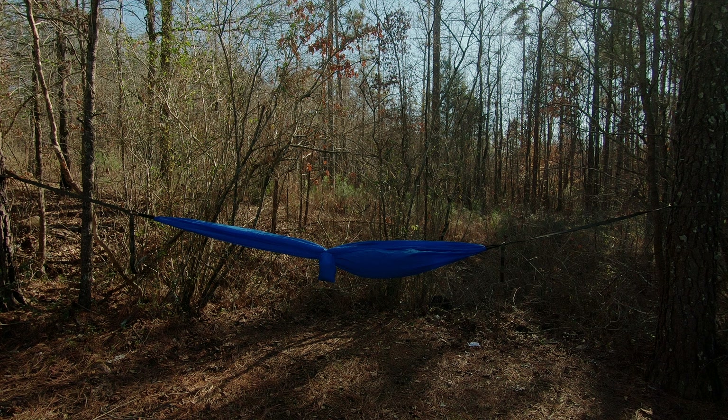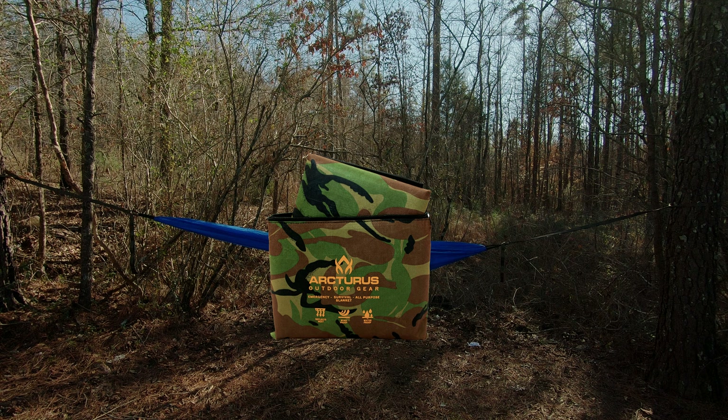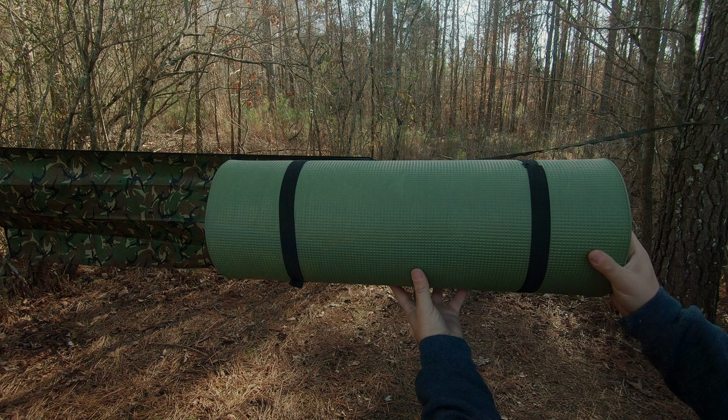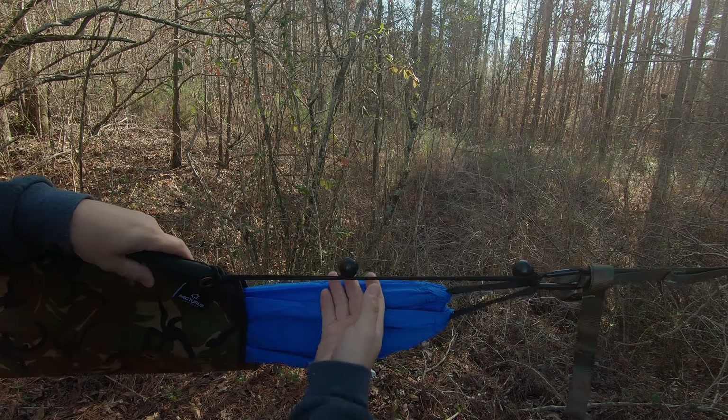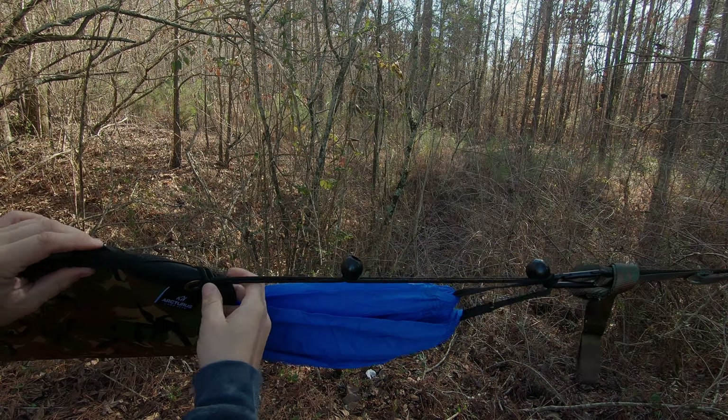One thing we're going to try to use is the Arcturus outdoor gear emergency survival all-purpose blanket. We're going to put that up under us and see if we can reflect back some body heat. Another thing I'll be carrying is a sleep mat — this is a Walmart special, on clearance right now for about 10 bucks. I'm going to put my sleep mat inside my hammock to further block the cold from my back.